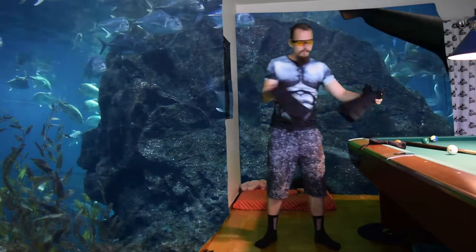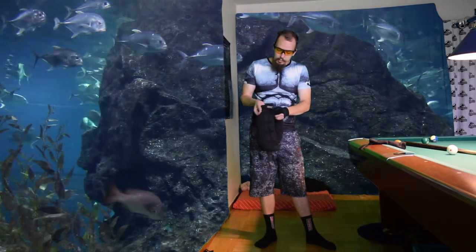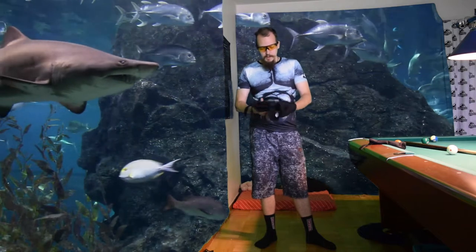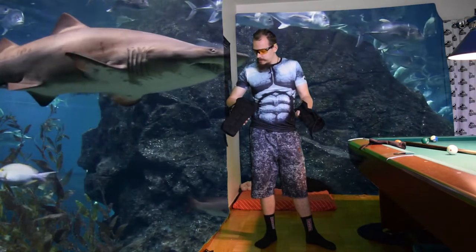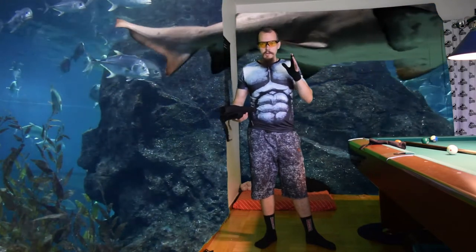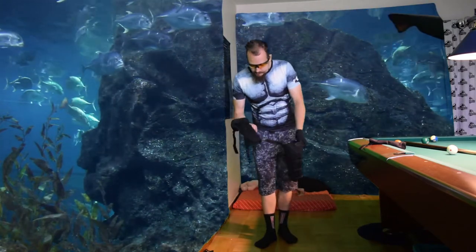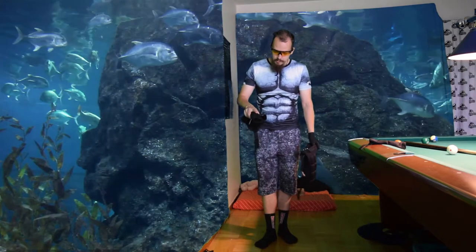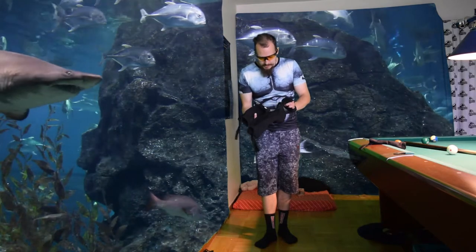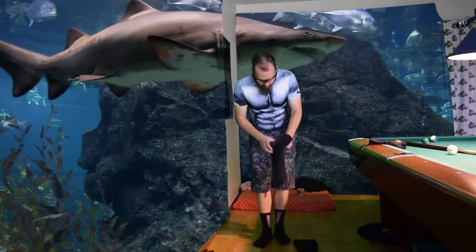Here I have leg weights and the brand is UFC. I found these on eBay — they are called UFC weights or something like that, you need to check that out. Search eBay; I don't remember what they were called exactly, but search for UFC weights and maybe you will find something. Let me show you how to put them on.